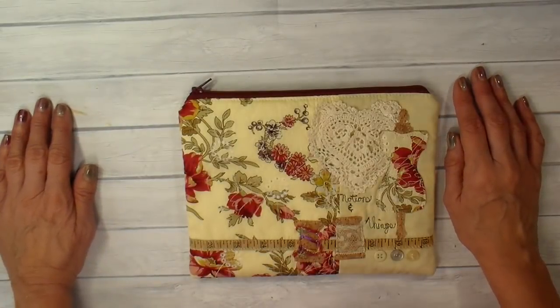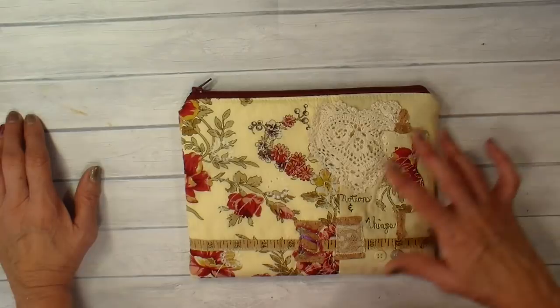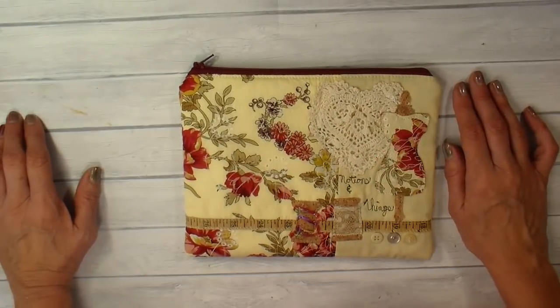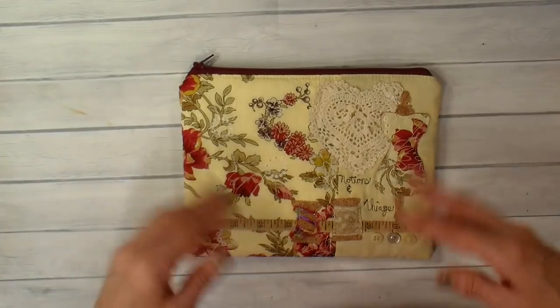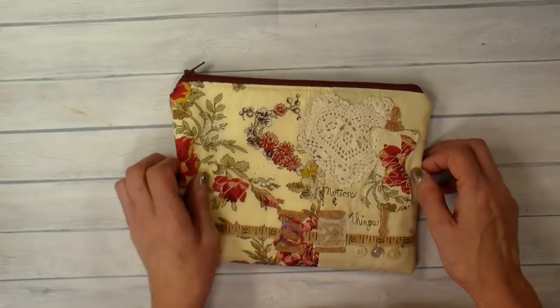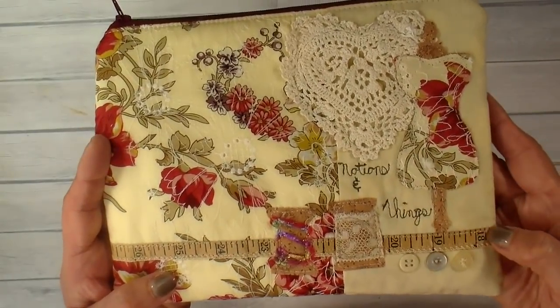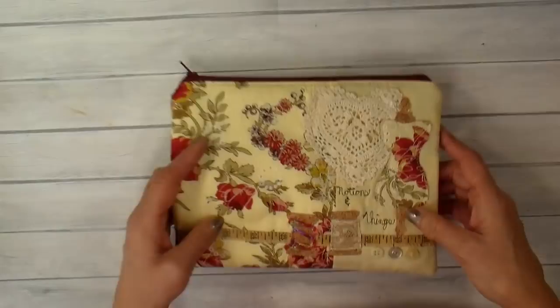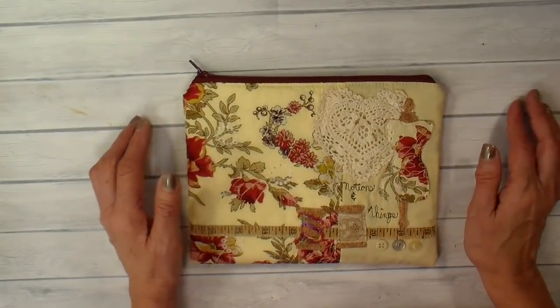Hi everyone, it's Julia. I just finished up a last-minute Christmas gift. The person receiving this loves to sew — she does a lot of cross stitch work and has little pieces of threads and little projects. I made her this sewing-themed pouch that says 'Notions and Things' on it. I filmed the process and I hope you enjoy this. Let's get started.